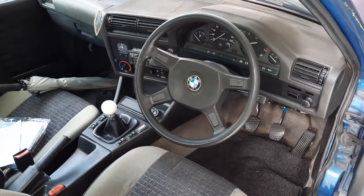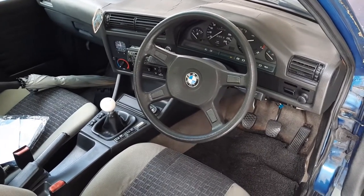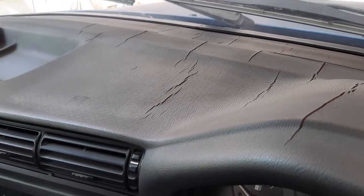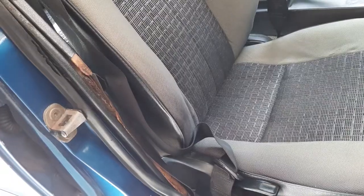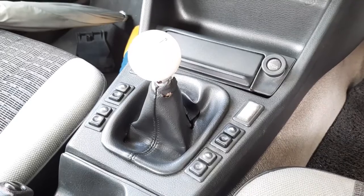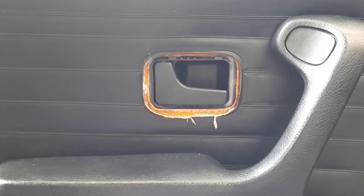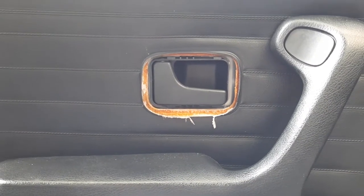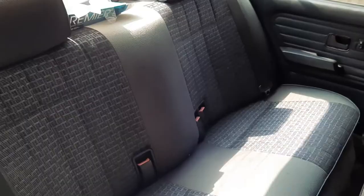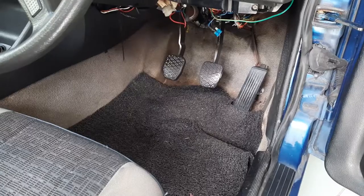Moving to the interior, we've got a 5-speed manual gearbox. The dash is completely cracked. The trim on the B pillar is very badly damaged, and the shifter boot is a bit damaged. The trim around the door latches is missing. But the headliner is in pretty good condition, and the rear seats and pedals are fine.